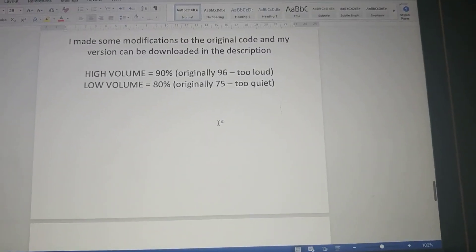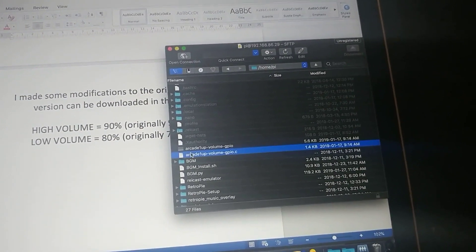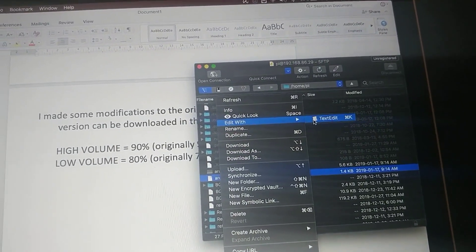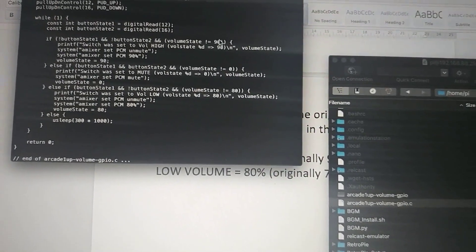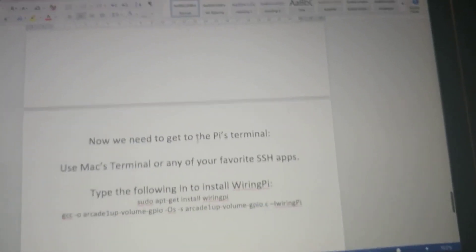To do that, you just upload the program in here. If you want to edit and tweak it, you can go into Cyberduck and edit with TextEdit. Your program might be a little different, but you can change the numbers around — I changed it to 80 for low and 90 for high. Again, you won't need to do any of this. You just need to upload the file in the home/pi folder like I mentioned, and you're good to go.